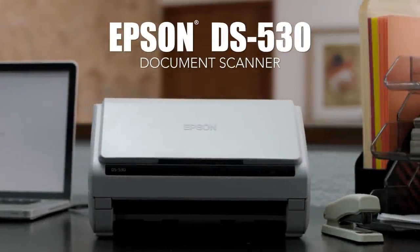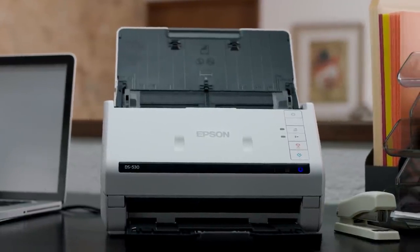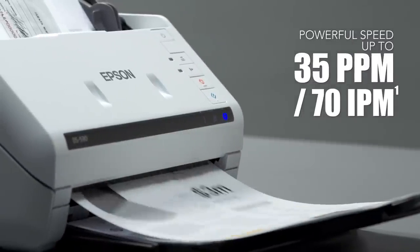Introducing the Fast, Compact DS530 Color Duplex Document Scanner from Epson. A perfect solution that combines speed, convenience, and reliability. It features fast scan speeds and one-pass duplex scanning for increased productivity.